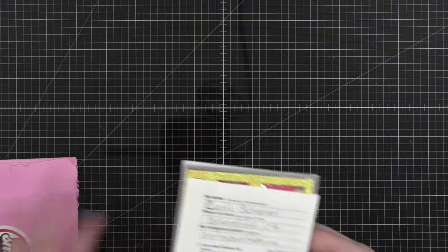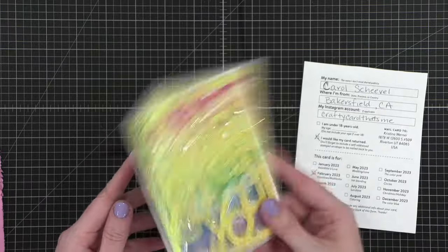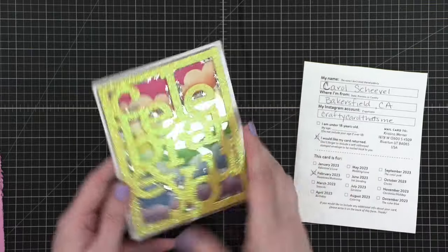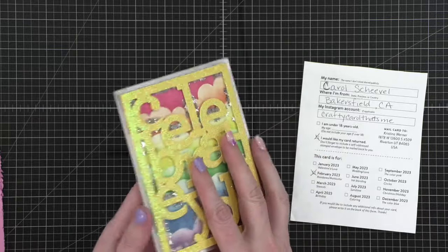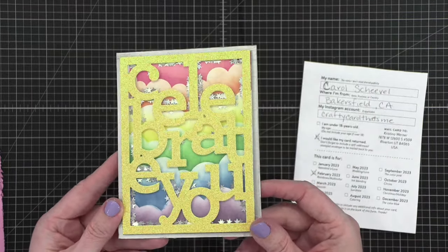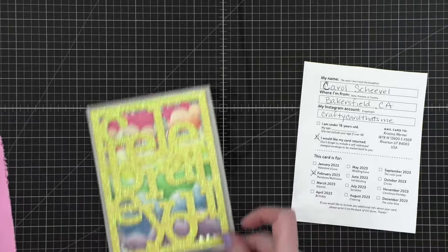This is cute — 'Smile, it's happy mail.' This one is from Carol — looks like Carol in Bakersfield, California. She wants hers back so I'm going to set her envelope aside. Oh stop it — it looks like at one point pieces moved around but they're a little stuck at the moment. How cute — I love this die cut. 'It's your day.' I love it — the little clouds. Wow, so cute and I love that glitter. Good job Carol. I'm going to put this in the envelope she sent so I can mail it back.